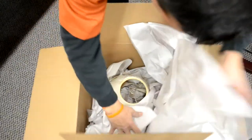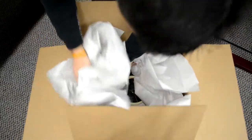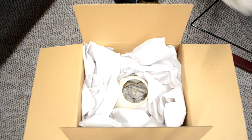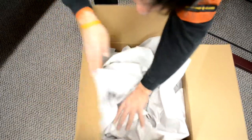Start by creating a nest on the bottom of your box with your newsprint paper. Insert the lampshade with the wide part of the shade facing the bottom of the box. Take the newsprint paper to make a nest both on the side and on the top of the shade. Seal the box properly and record the important information on the side of the box.